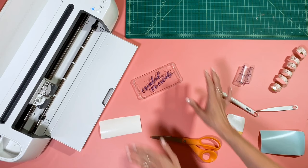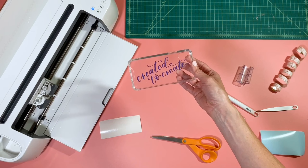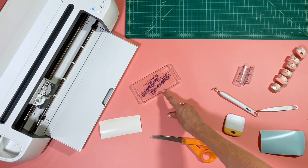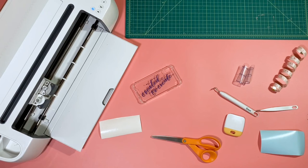How cute is that! And like I said, what's great about this is it's just Oracle 631 so it's removable — you can just peel it off when you're done, wipe down the case again with an alcohol swab to get it clean, and then put your next design on it. You guys can download this free cut file from Arlene at Bossy Brushstrokes over on our community site — we'll leave the link down below. We would love to see if you guys make this for yourself, so be sure to tag us at @getcrafty and @bossybrushstrokes. We can't wait to see what you guys come up with!